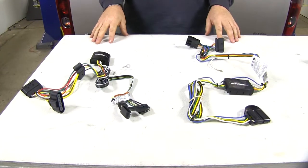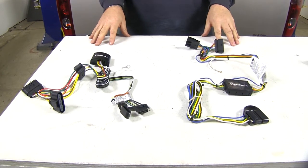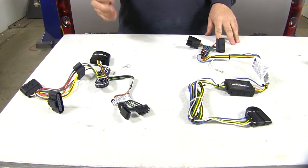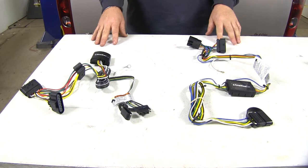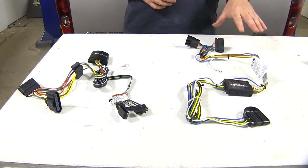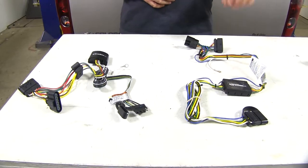Let's go over some of the differences for our non-factory tow package wiring. Our Takantra is going to be your typical 4-pole — it's going to give you all the proper lighting functions for your trailer. Whereas your Curt is going to be a 5-pole, giving you those same lighting functions with the addition of the reverse signal.